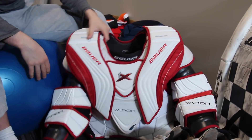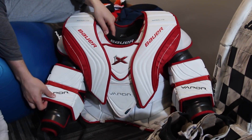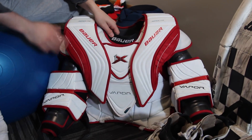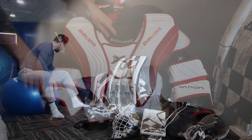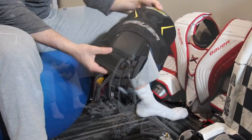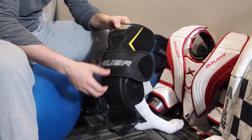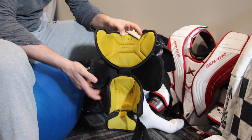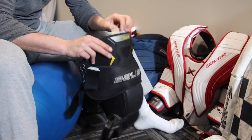Bauer Vapor 1X XL chest protector, stock — got it on a great deal. I'm getting a new chest protector for next season, so I've got this one pre-sold. Then I've got Bauer Pro knee guards from the NXG model. I wasn't really a fan of the 1S knee guards, I really like these. Haven't bothered switching yet. They're senior size.